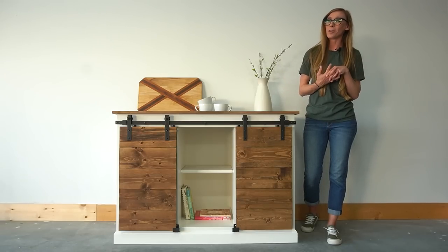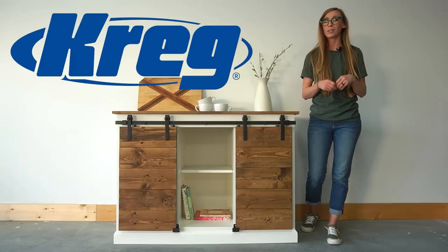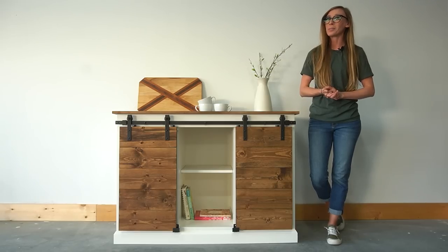This video was sponsored by my friends at Kreg Tool and I'm sharing the free building plans for this project over on kraigtool.com. I will link them in the video description below, but if you're ready to see how it all came together, let's go!